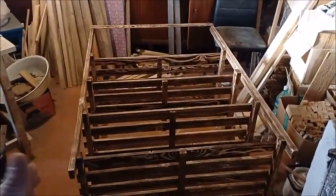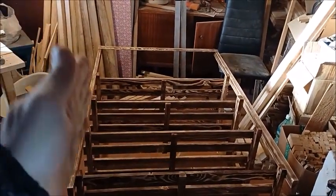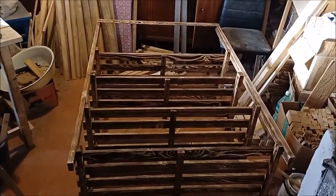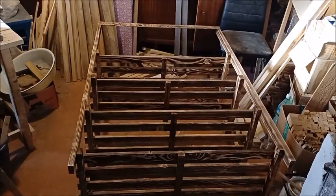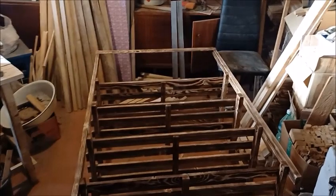So my shelving unit is finished and I'm just trying to put the back on and the sides. We'll see how that turns out — that's my objective for today, to finish off the back end.